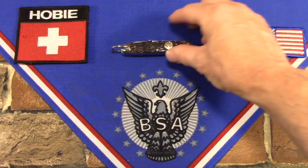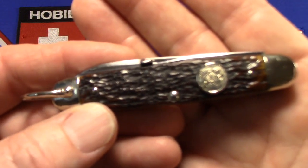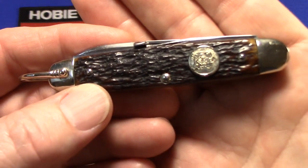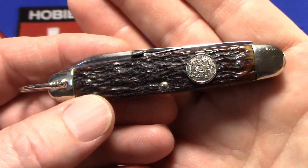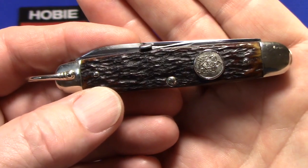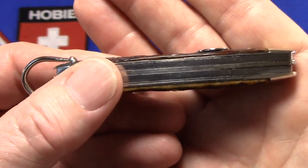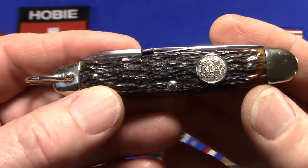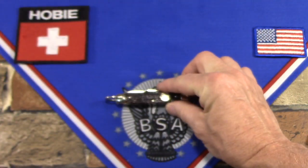So this is a Remington RS4233. It's a smaller knife — it's the smallest one they made — three and three-eighths inches long. It's sometimes referred to as the Junior Scout. You could get Remington knives in three sizes, and this is the Junior Scout at three and three-eighths.